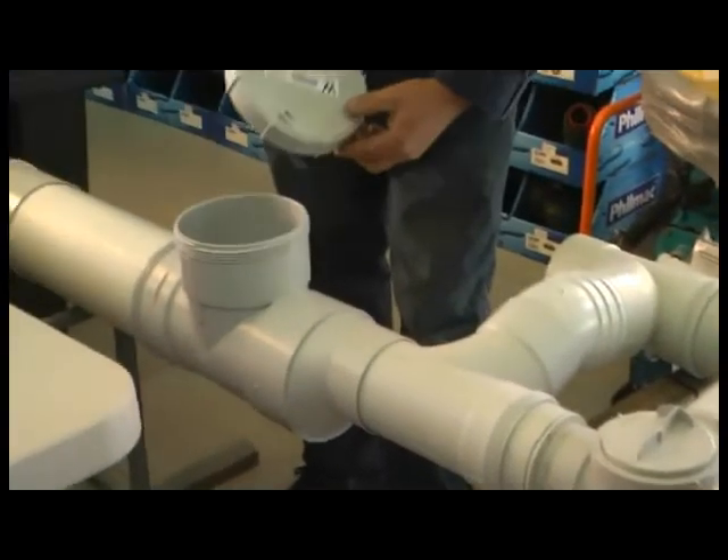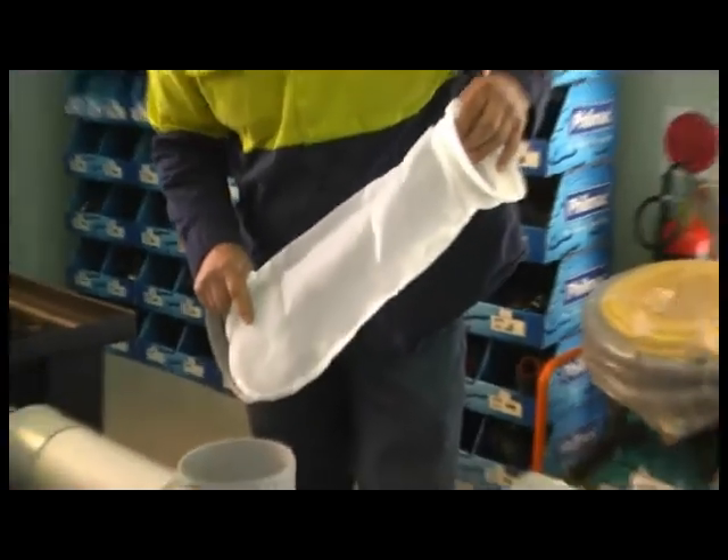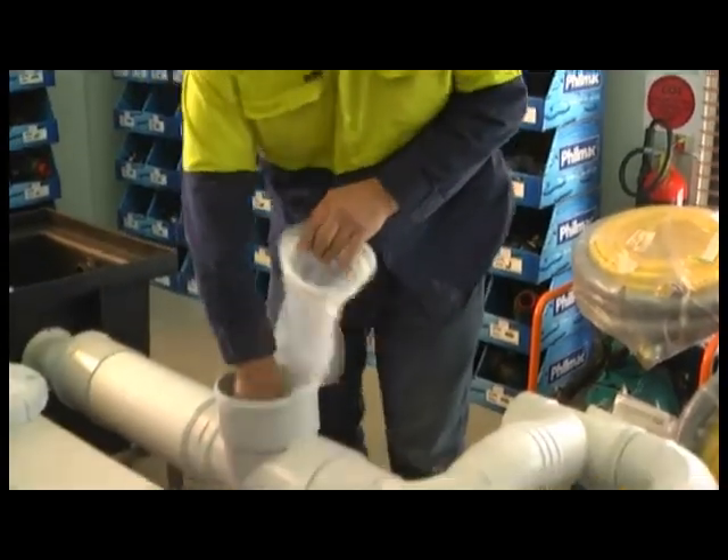Inside the filter body is the bag — in this case it's a large bag to remove the hair and lint, which is very important if you're looking at grey water reuse.